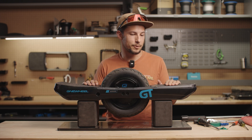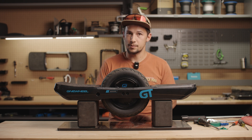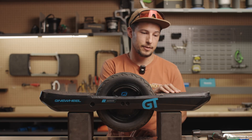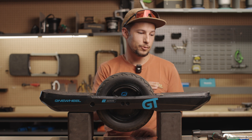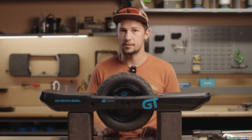Thanks for watching — that's how you swap your controller module. If you have any questions, reach out to customer support. If you're not comfortable working in the controller module or doing this type of repair, send it in to us and we'd be happy to service it for you.